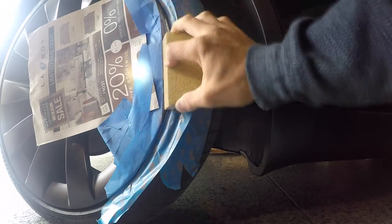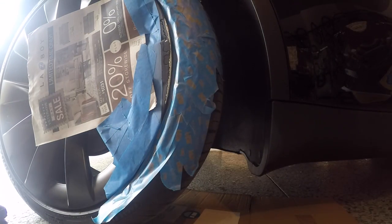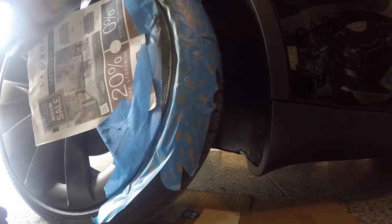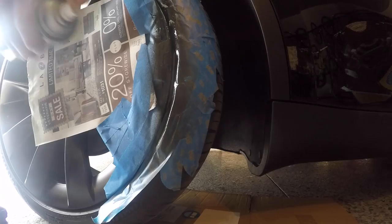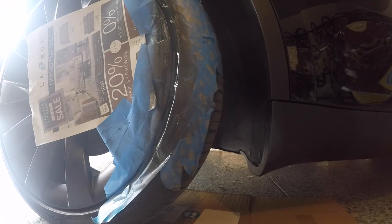Here's a similar process on the passenger side. This one was much worse, so it took a lot more sanding. But once you get it to that level, you can just apply the paint in an even stroke, let it dry for about 10 minutes, and then reapply again. This is a gradual process that takes several steps.